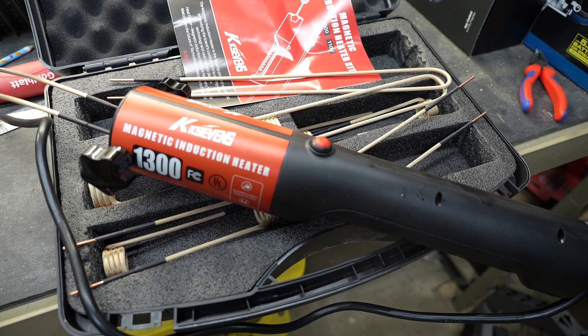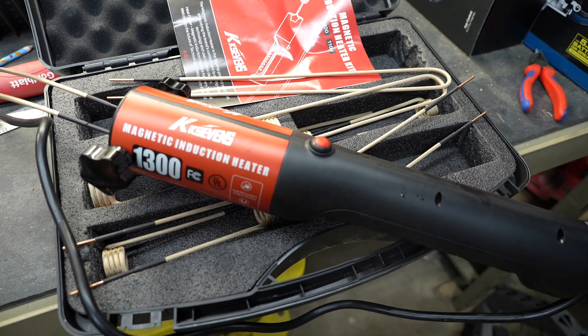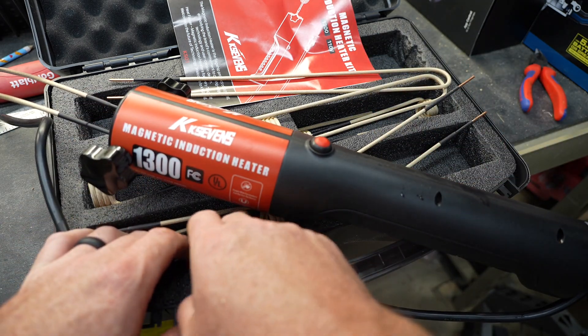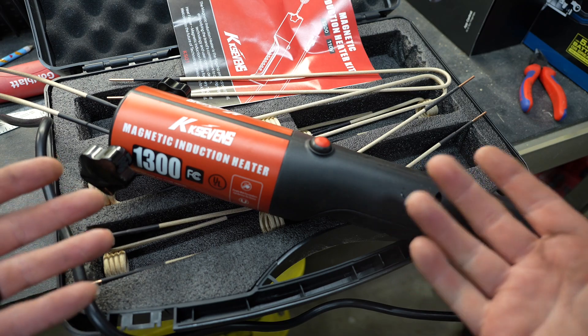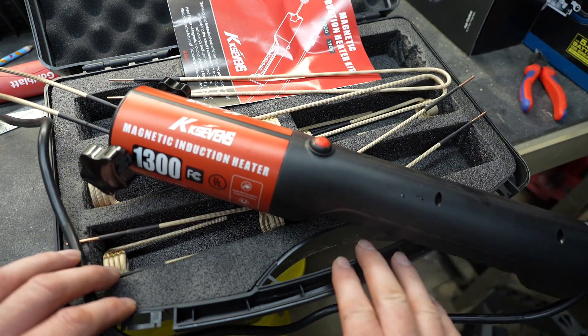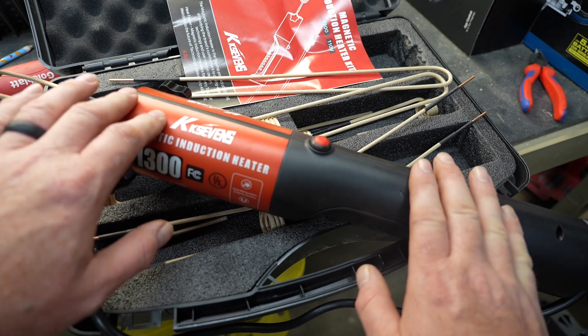So what are my final thoughts on the KK7's magnetic induction heater? I think it is fantastic. I really love the idea that everything fits in this nice case. They include a good assortment of coils. These coils are coated with a high-temp type of protection, but you still don't want to touch the body of the fastener while you're heating it up — that'll just keep them around a lot longer. The tool itself is incredibly easy to use and it appears to be very effective.